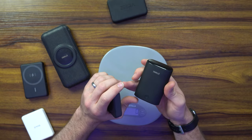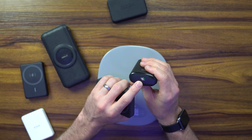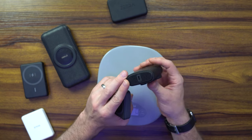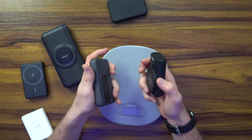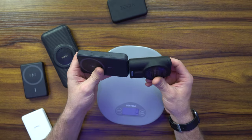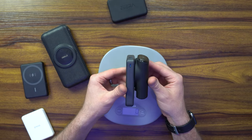The iWalk 10,000 has a user interface — you can see a light indicator showing how much it's charged, and when charging it blinks and changes colors. Looking at the output port, it doesn't have the extra USB-C. It is a little bit smaller in form, but it's just as thick, if not thicker than the Anker.